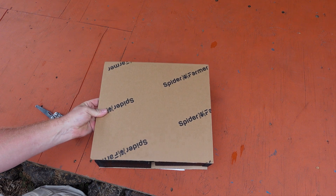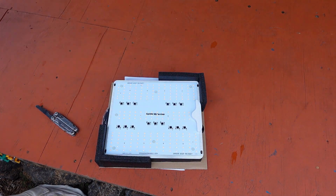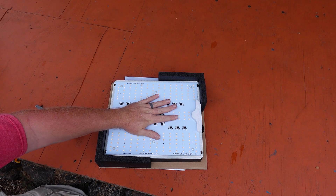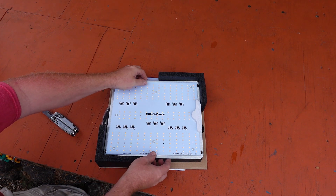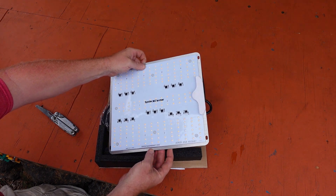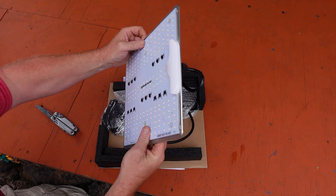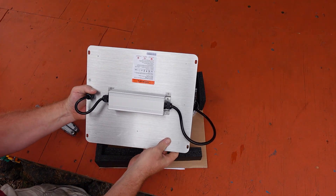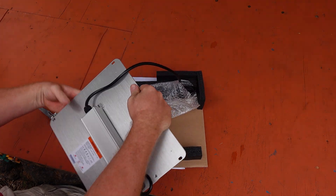The front of the light looks a bit different than any of the other Spider Farmer board style lights, and you can see the various electronics bits on the front of the board that you will not see on any of the other lights. When you flip the board over, you will see the largest difference — there is no dimmer functionality or on-off switch with this light.